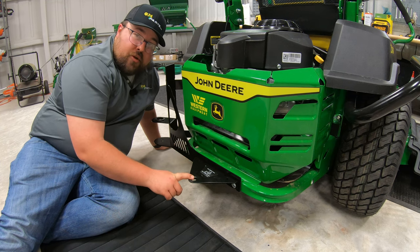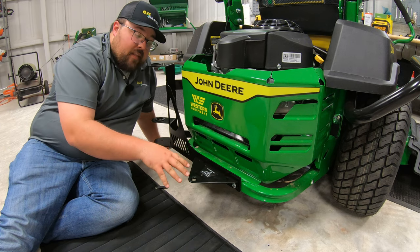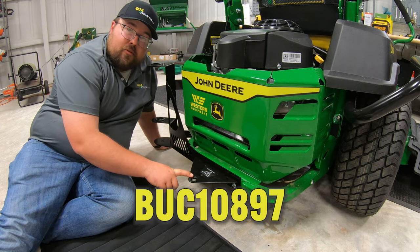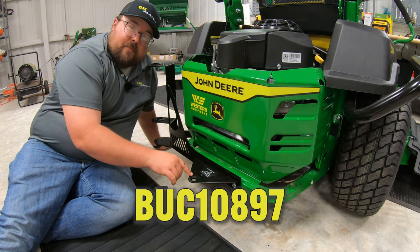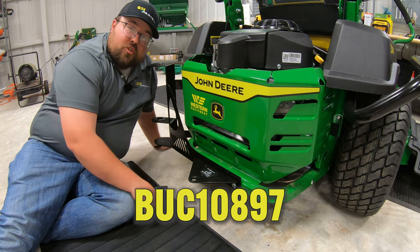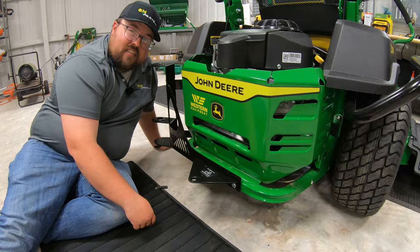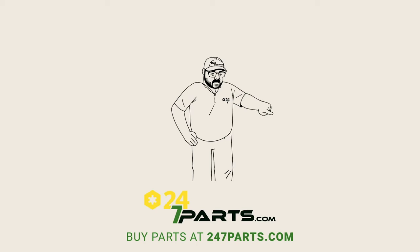So just make sure that you know that before you start putting implements behind this machine. Now if you think this is something that you need for your John Deere Z5, this is going to be part number BUC-10890. And you can get this along with all your other John Deere parts at 247parts.com. So as always guys, thanks for watching. We'll see you next time. Make sure to go buy your parts right here and subscribe right here.